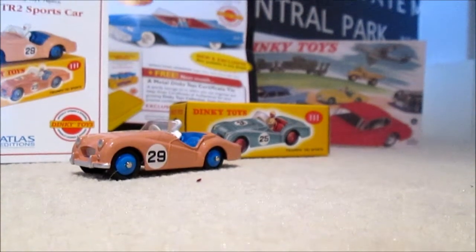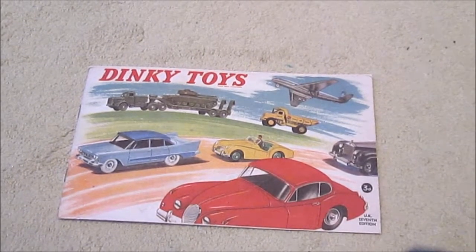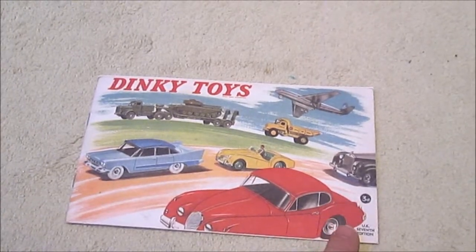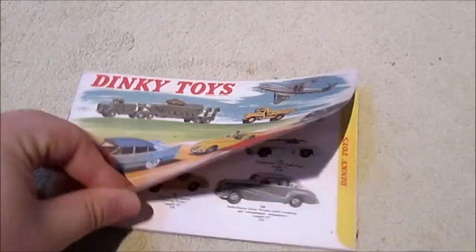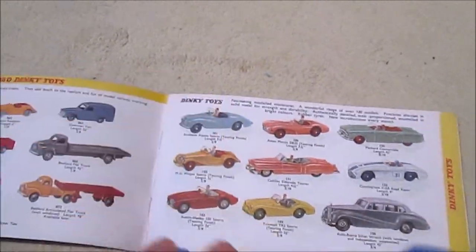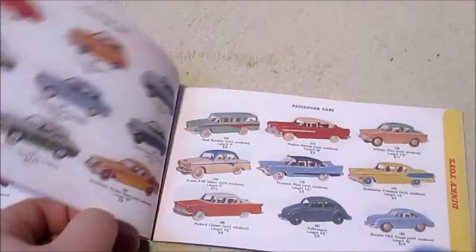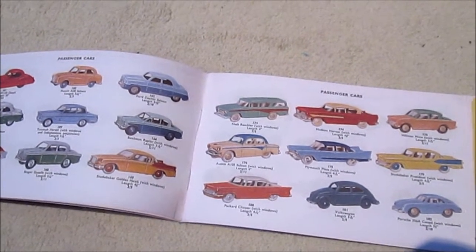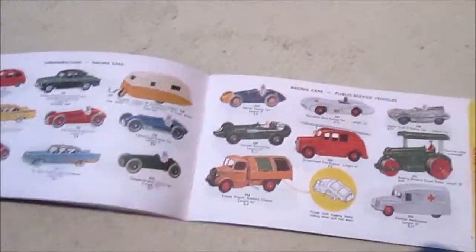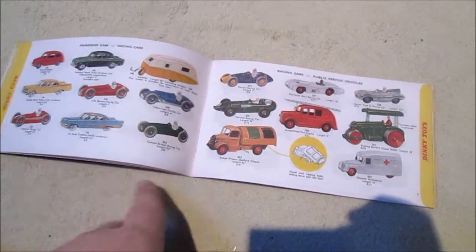I'll just show you around the little catalogue. So this is the catalogue — Dinky Toys, the original logo there. It's got all the images of the old toys and everything. Cost 3 shillings back in the day, and it's the UK 7th edition. Turn the page — there's the TR2 sports car. They've got the entire range in here; hopefully these are all what Atlas will be doing. There's a detailed page-by-page review. I think the prices are on them, but I'm not too sure. You've also got ones with moving parts.